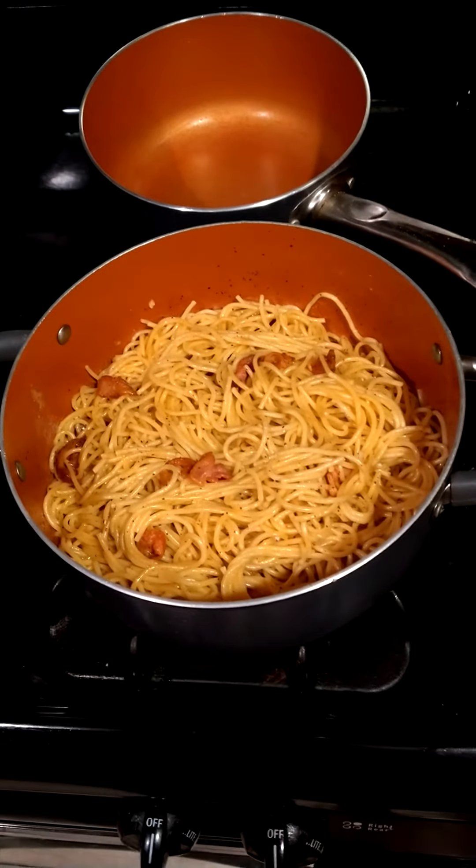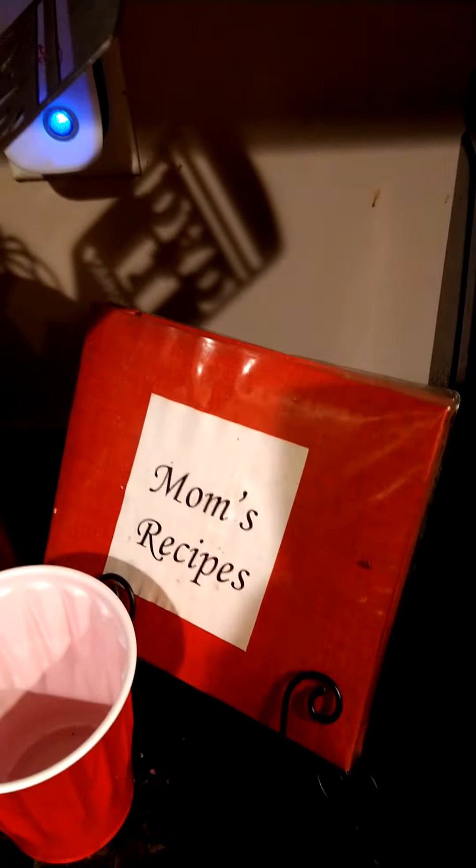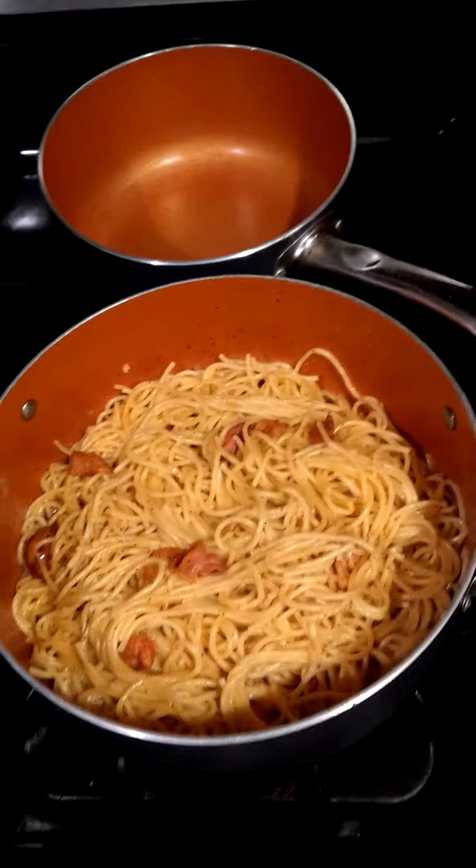So my wife made her mother's special once again — mom's recipes. God bless her mother Linda in heaven. Spaghetti carbonara.